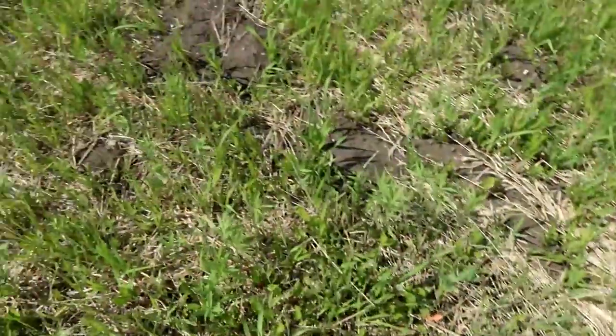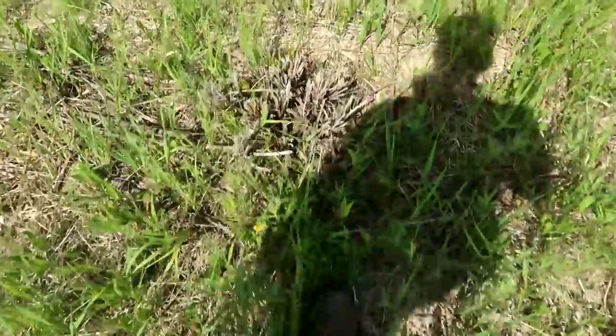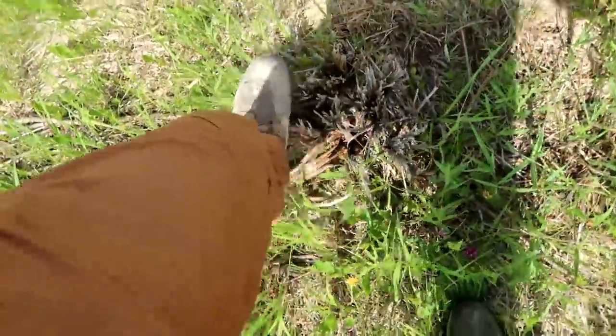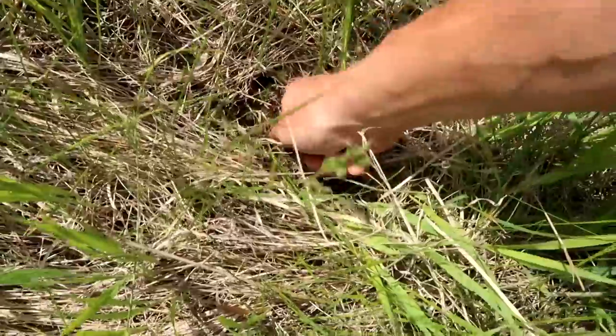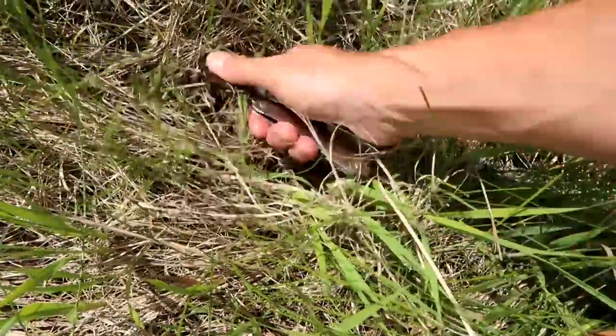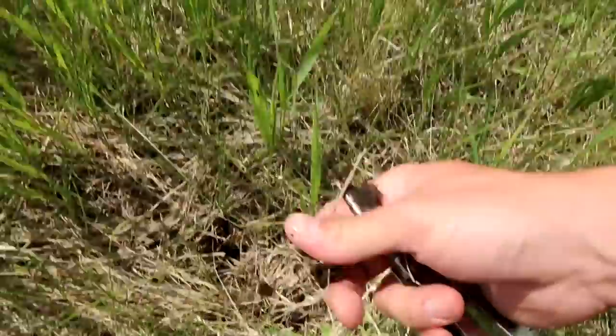These gopher mounds would be a pain. Things like this are not good for tires. Good moisture underneath there — we're going to plant this.